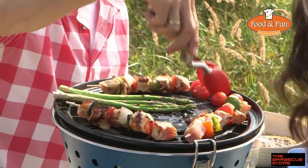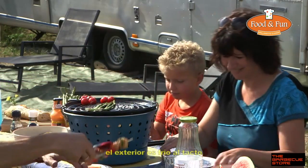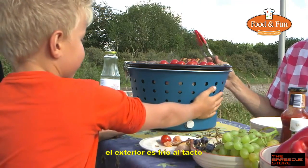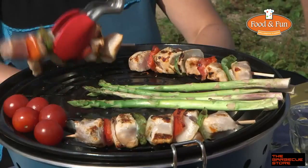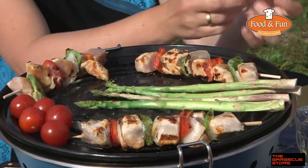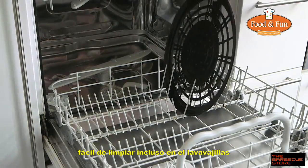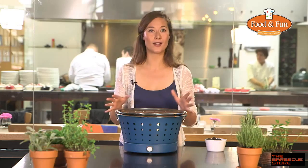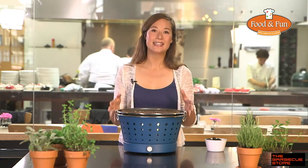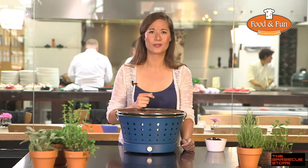When you're done, just put the Grillerette aside. You can easily lift it up because the outer casing doesn't heat up. If the coal is burned up and cooled down, it's easiest to clean the Grillerette. Simply clean the grill and drip tray with soapy water or put them in the dishwasher. After cleaning, place all of it back and it easily fits in the closet — no more dirty or big barbecue in the garage.